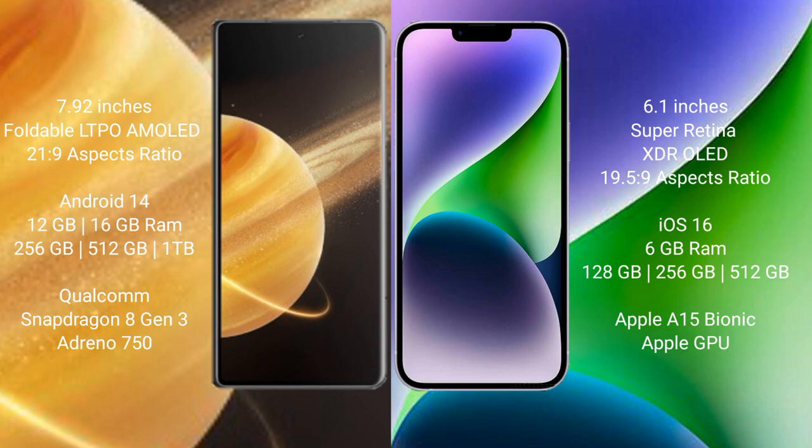Honor Magic V3 runs on the Android 14 operating system. iPhone 14 runs on the iOS 16 operating system. Honor Magic V3 comes with 12GB or 16GB RAM and 256GB, 512GB, or 1TB internal storage.